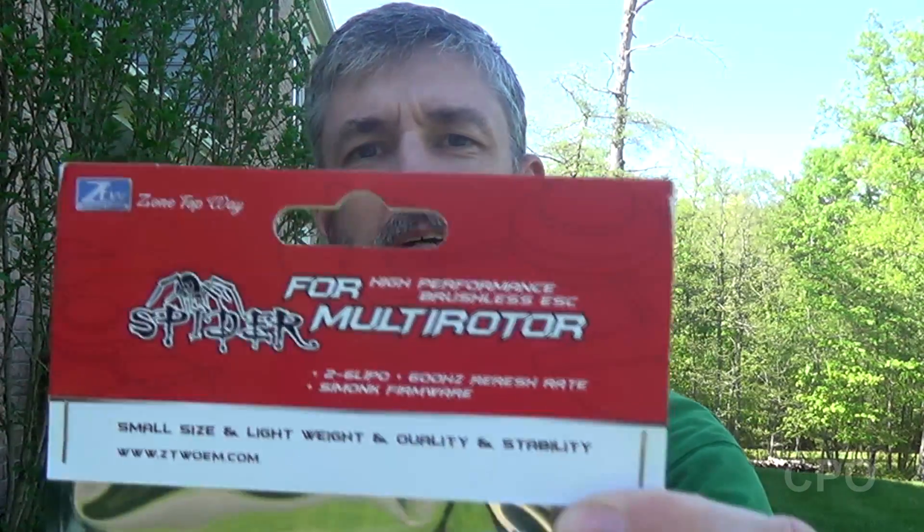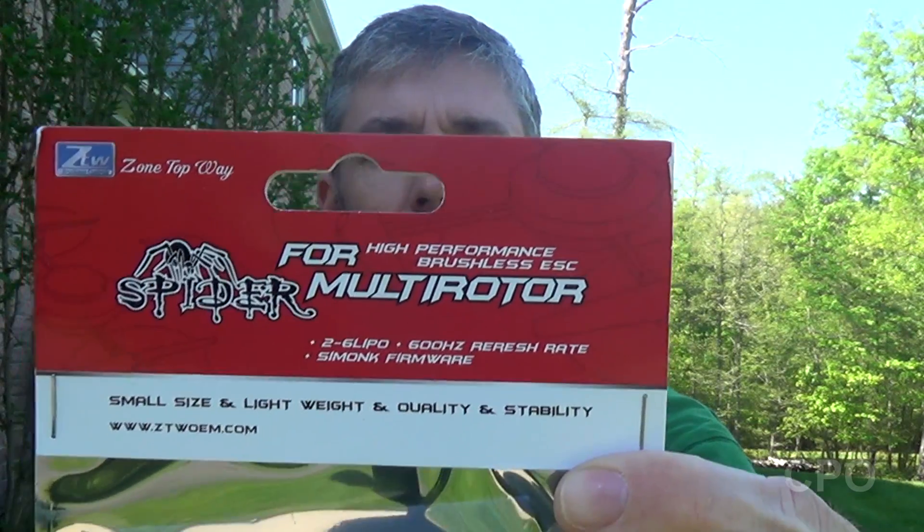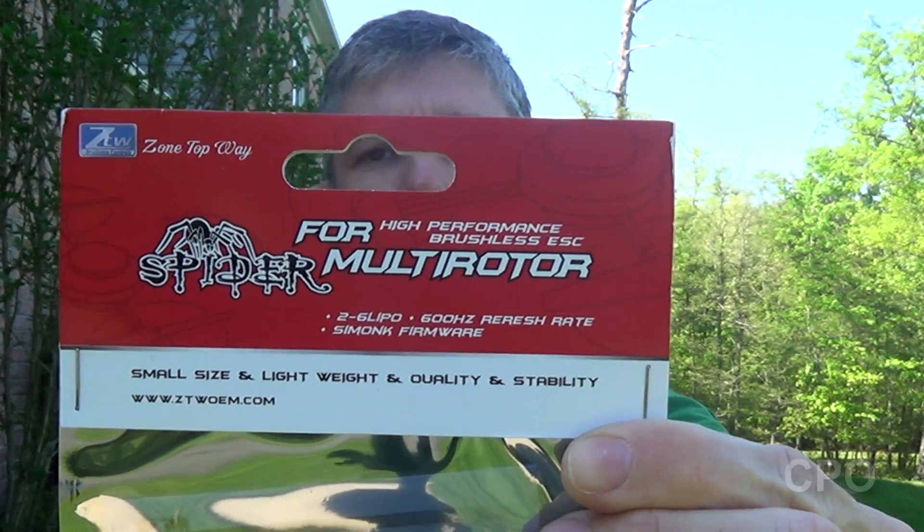Hey there everyone, CPO here. I thought I'd give a quick update on the 680 Pro — that's the Taro hexacopter build I'm doing — and I've got great news. I now have ESCs, which is what I've been waiting on to really kick this build off. I'll show you these ESCs: these are the ZTW Spiders, Simon K flashed 40 amp ESCs.